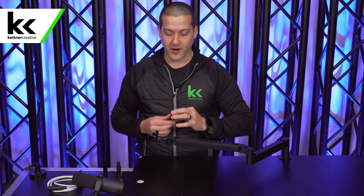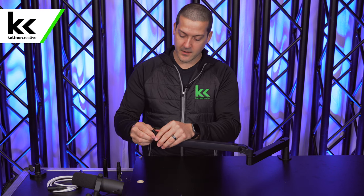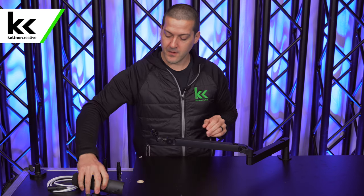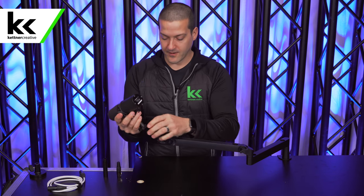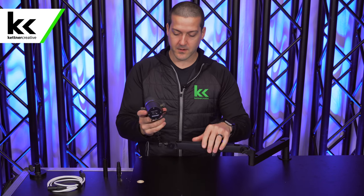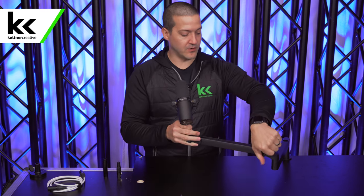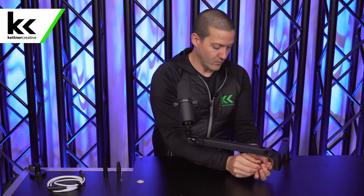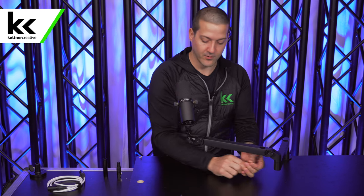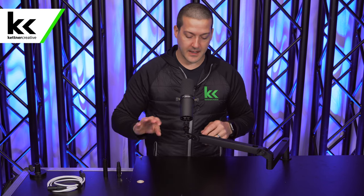Next, let's throw the Shure SM7B onto this boom arm and play with some positioning. You will need the larger thread adapter — the quarter-inch to five-eighths. I'm going to put that on, screw it down, bring this piece up, and put the Shure SM7B onto there. The Shure SM7B is quite a heavy microphone. I'm going to tighten this one Allen key spot in here — it's just a little more loose than I would prefer. That's one downside to including an Allen key: you wouldn't be able to make that adjustment mid-podcast or anything like that.